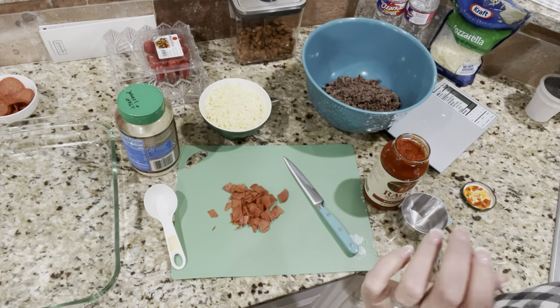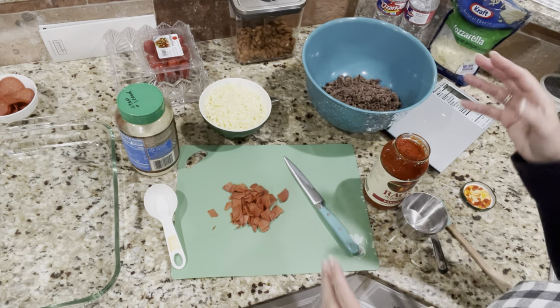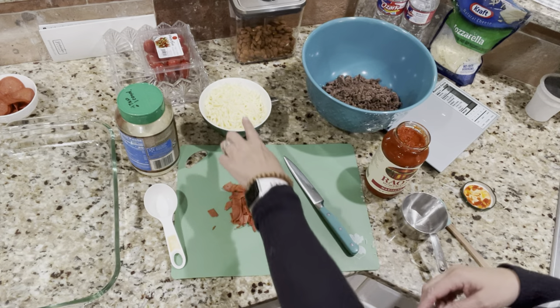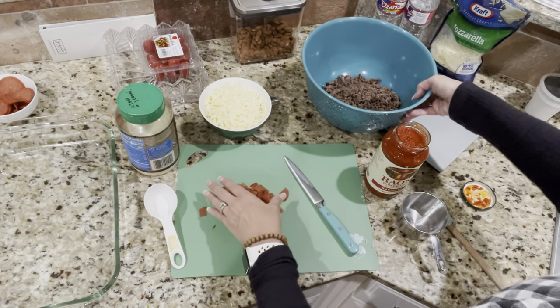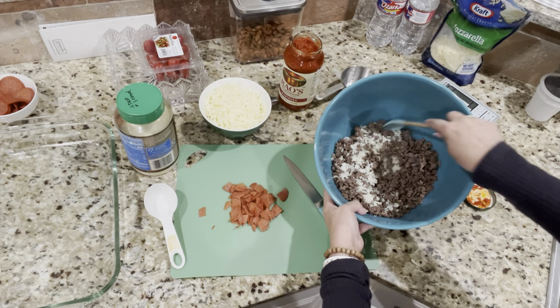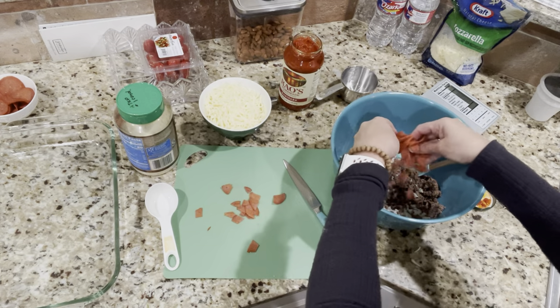Now back to our hamburger pepperoni pizza casserole! I had to make some modifications because I didn't have enough hamburger meat or cauliflower, so I'm doing a little more marinara sauce to make up the greens and added extra cheese to make up the lean portion. In this bowl so far I've got the cauliflower rice and the ground beef, and now I'm going to add the chopped-up pepperoni.